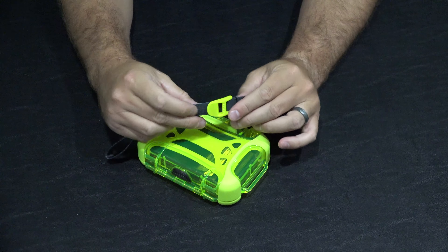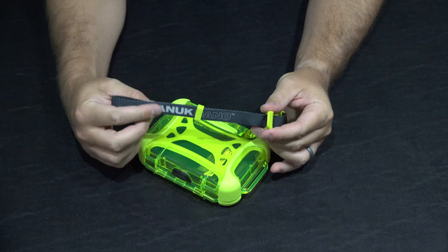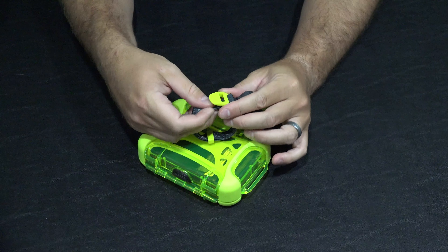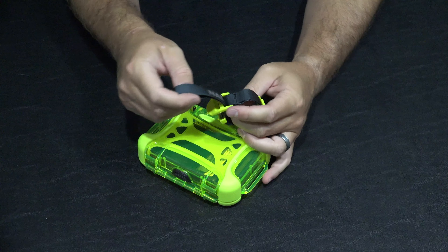Hey y'all, iRick Skye here and I wanted to do a review of the Nanook Nano 310. You can check the link within this video's description to find where to order this online.